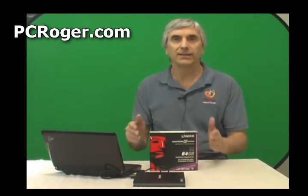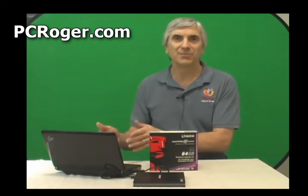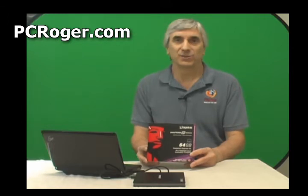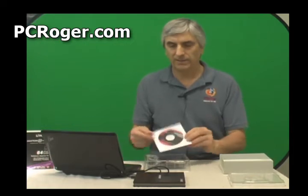It becomes an absolute joy to use. What I want to show you is what it takes to actually get the SSD drive into the netbook, but yet have all your information from the netbook onto the SSD when it goes in. And it's really easy. I paid about five dollars more for this kit, and it just really makes the job easy. Inside we have a CD that will actually clone your current drive onto the SSD.